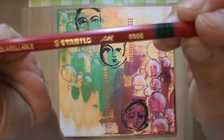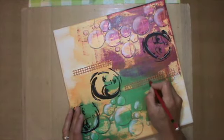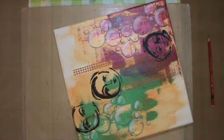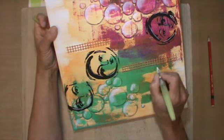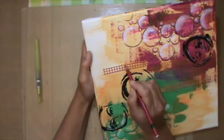I use the Stabilo Oil again for shading here as well. That gave me a hard time with all those little holes, and it took me a while to be happy with it.